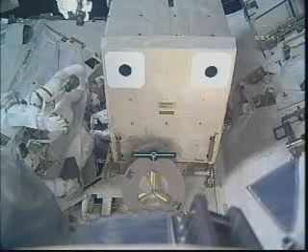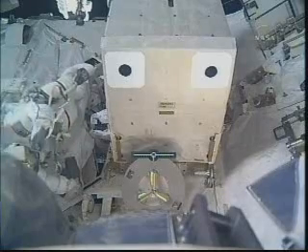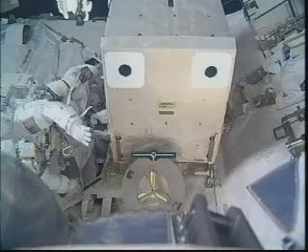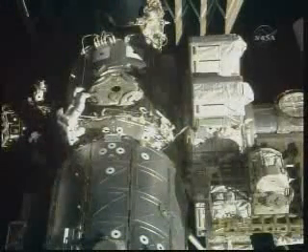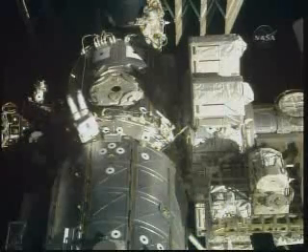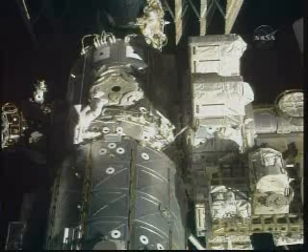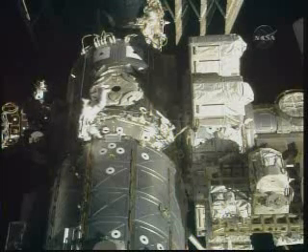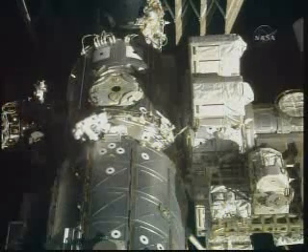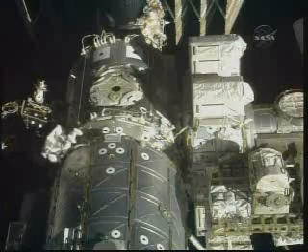All right, Nicole, I see you there. You got a gap spinner right above your helmet there. Okay, see that one? Yep, there you go. You see me up here? I do, there you go. You probably want to get over on the lab — you're on the node right now — and you probably have a better translation path on the other side. There you go.